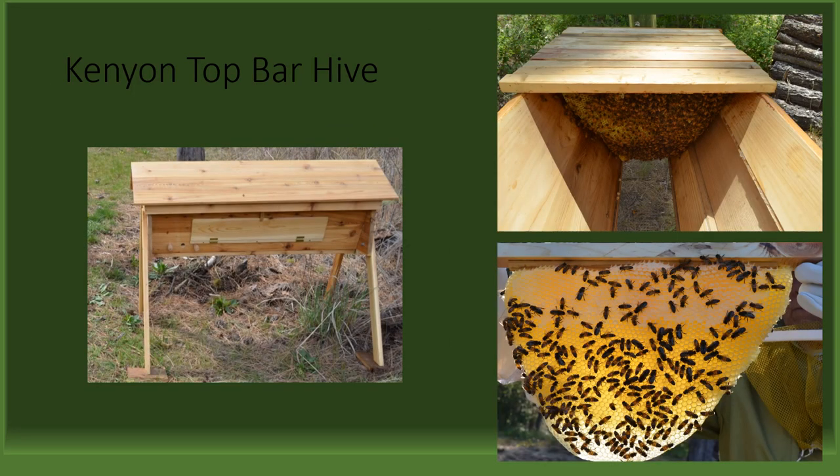Next, we will take a look at the Kenyan top bar hive. In the picture on the left, we have a top bar hive on legs with a slanted roof and observation window. The picture at the top right shows inside the hive with the roof removed. The picture at the bottom right shows a frame of honey taken from the top bar hive. Unlike a Langstroth hive, there is no inner cover — the top bars themselves serve as that cover. Also, these hives do not require legs, and like the Langstroth and the Warré hives, they can be placed on stands to raise them off the ground.